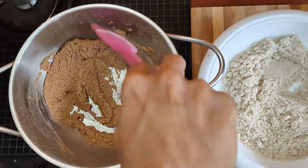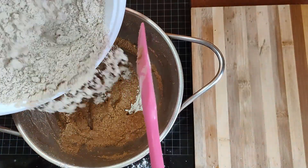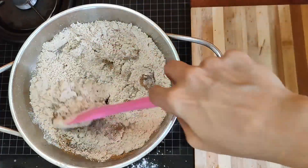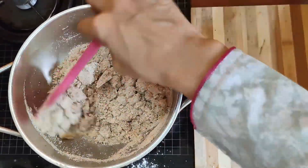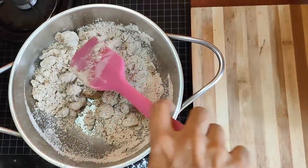Add the ground powder made from the lotus seeds and almonds, and cook until the mixture becomes a little brownish, powdery, and crumbly.